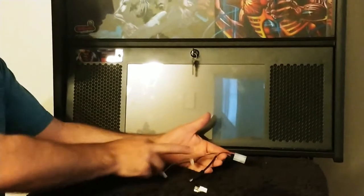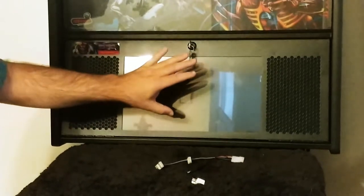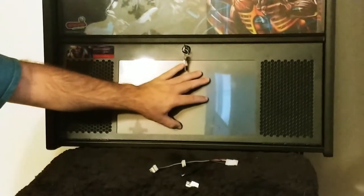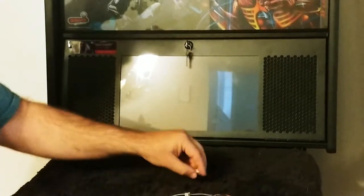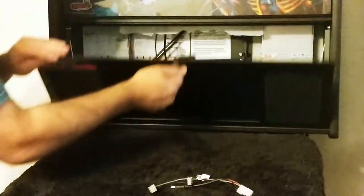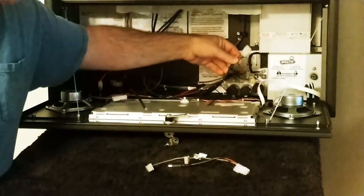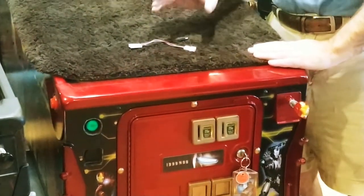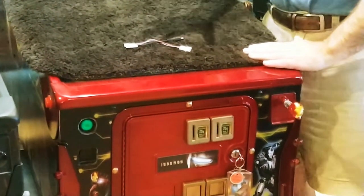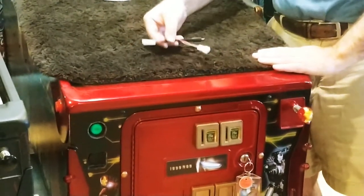For a Spike 2 system, the wire tap is going to look like this. The Spike 2 is easy to spot because it's a Stern Liquid Crystal Display, or it's Ghostbusters or Game of Thrones. The Spike 2 power tap is going to plug in right here — and here's one that's already connected.